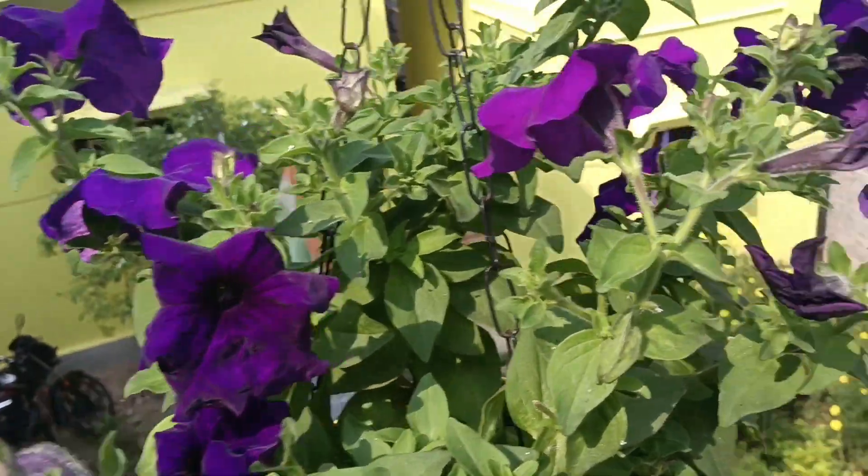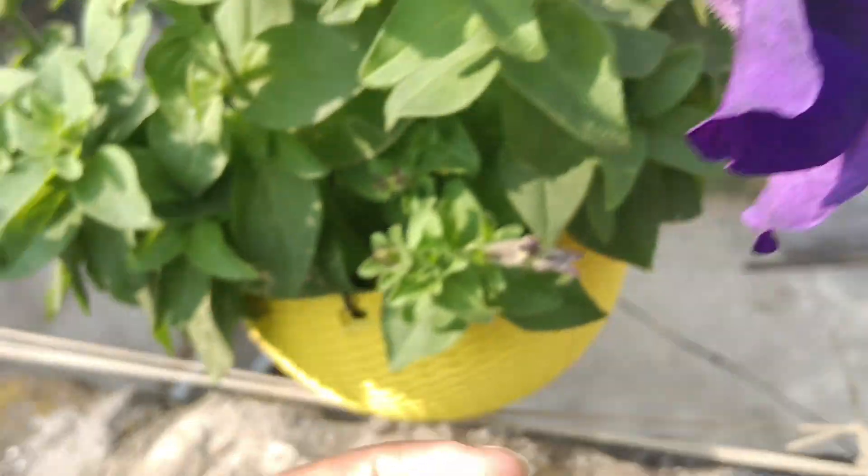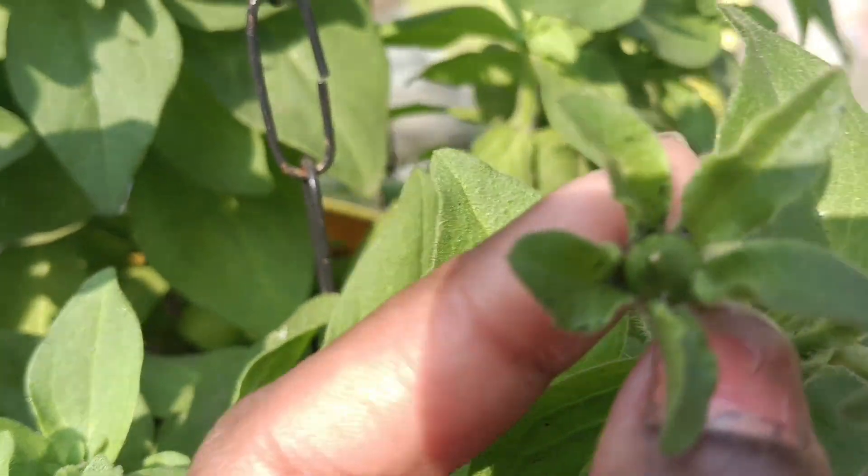We can use it as plastic to put the plastic in the sink. We need to use it. We can use it as little as possible. This is the plastic.